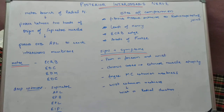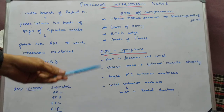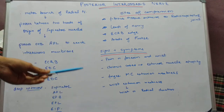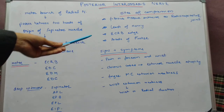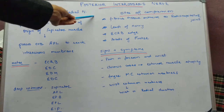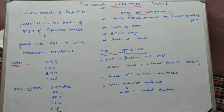For treatment, we first go for non-operative management in the form of activity modification, stretching, splinting, and anti-inflammatory drugs. If after 3 months of non-operative treatment there is no relief, or there is still progression of signs and symptoms, we can go for surgical decompression. In surgical decompression, an anterolateral approach to the elbow is used to remove all causes of compression.